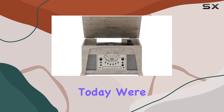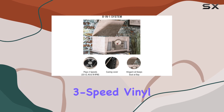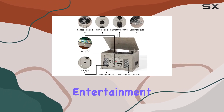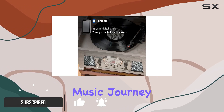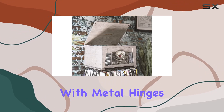Hey everyone! Today we're diving into the Crosley CR7015 AGY Medley 3 Speed Vinyl Record Player Turntable. This vintage-inspired entertainment center is a 6-in-1 system that's sure to take you on a nostalgic music journey. The wood cabinet not only adds a classic touch but also features a matching lid with metal hinges.